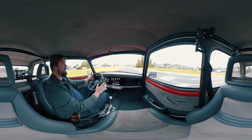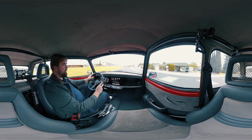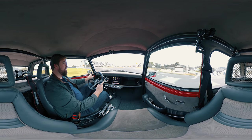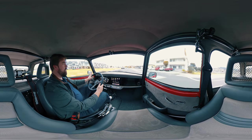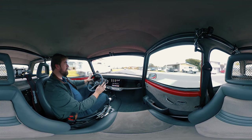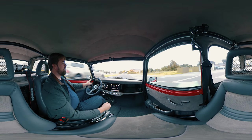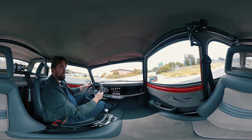The suspension right now has a pretty sporty tune. We've adjusted it since the Smoking Tire review — it was just set up really for drag pulls, as Matt pointed out. Now we've set it up a little bit more for autocross and things like that, which makes it a little bit rougher but a little more fun to perform with.